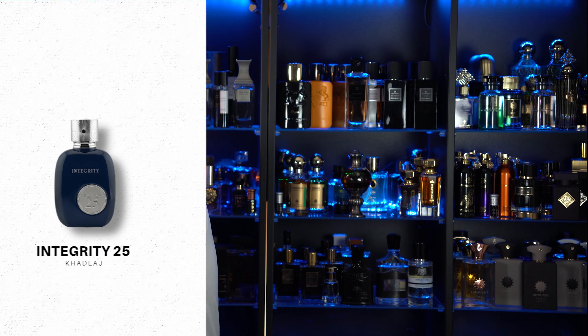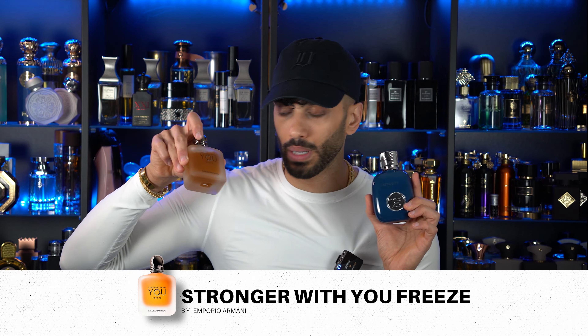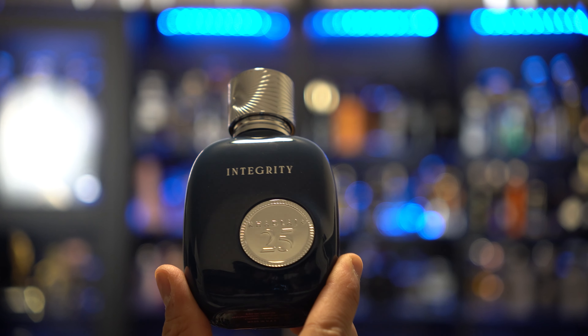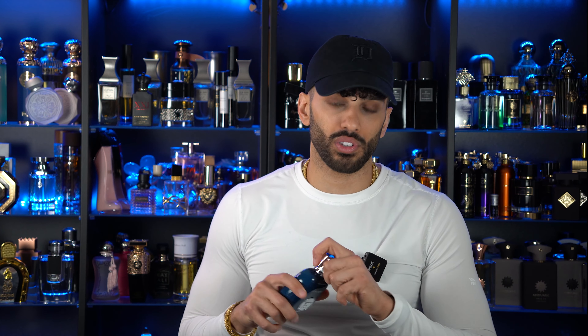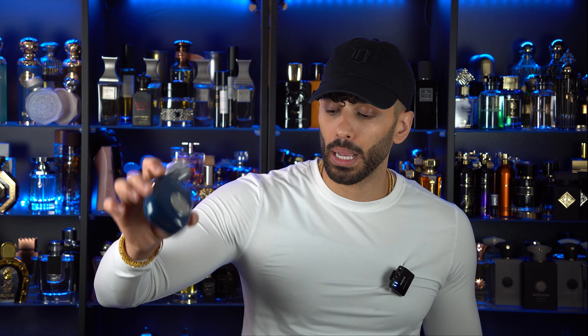Last but not least, this has to be my favorite one — Integrity 25. I don't think it's an actual inspiration of anything for me personally. Integrity 25 smells like it has the base DNA of something like Stronger With You, but it's much more of a twist. This smells like what I personally wanted Stronger With You Freeze to smell like — better than Stronger With You Freeze, and not as sweet or rich as Stronger With You Original. It adds more citruses, you get this lemon zest, and a slight aquatic quality. It's almost like if Invictus Aqua had a baby with Stronger With You Freeze. Very versatile — school, gym, office, literally anywhere. This is a 10 in my opinion, easily.